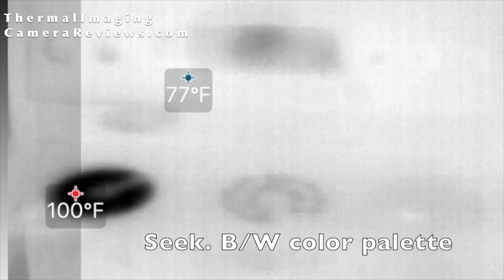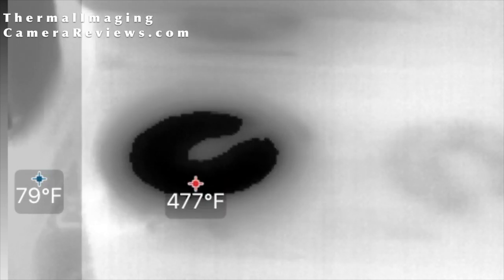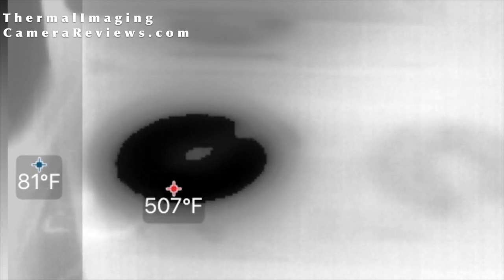Here we have the Seek Compact looking at a stove which is heating up, along with hottest and coldest temperature markers. This is also the black and white color palette. You can also see the Seek's higher temperature rating, as it's rated over 600 degrees Fahrenheit, unlike the FLIR 1.